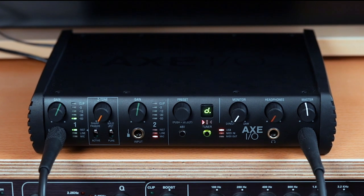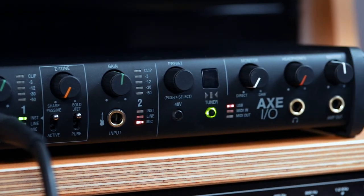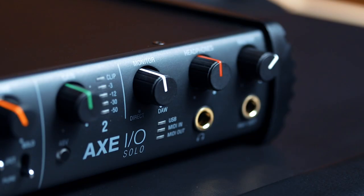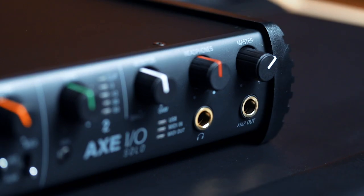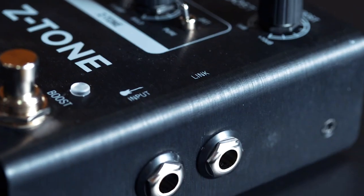Axe-IO, IK's premium audio interface, premiered a powerful new way to add reamping to your recording setup. Now Axe-IO Solo and the new Z-Tone range make it easy to add this workflow to any studio, from home to pro.